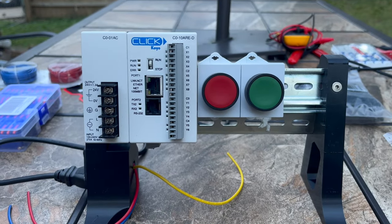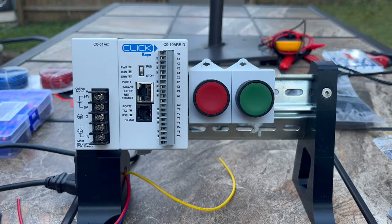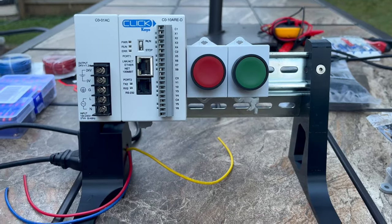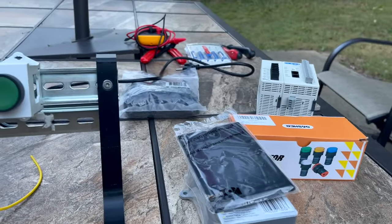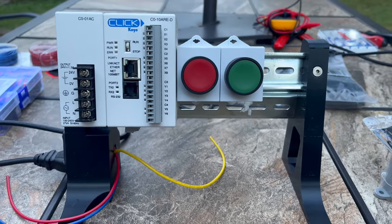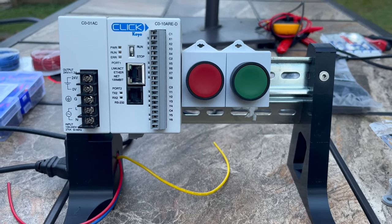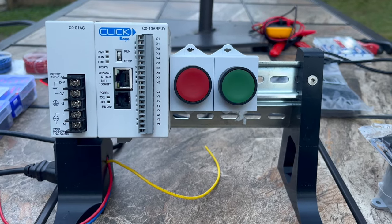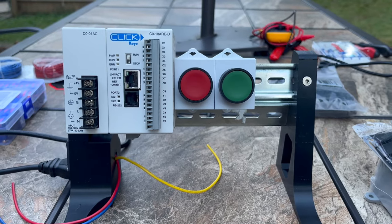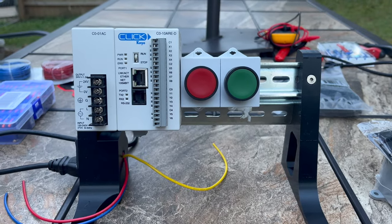I'm going to show you what I've got here — the stand, the buttons, the PLCs, and some other things, plus all the tools you need to put this together. This is a great little PLC you can use in community college labs, university labs, high schools, or even little projects. It's very economical and I just wanted to share how to do this, covering some steps and things to look for. I'll link all the products in the description below.